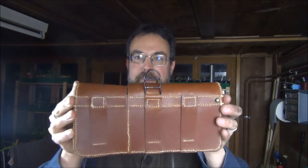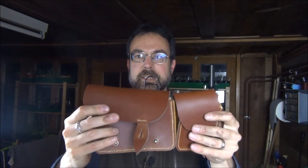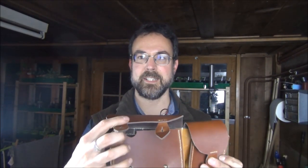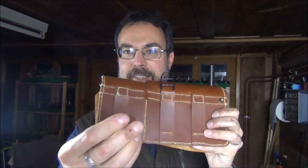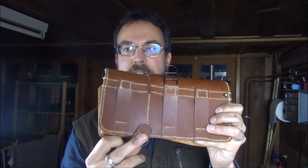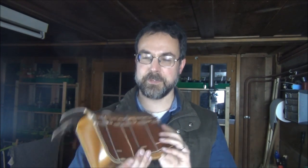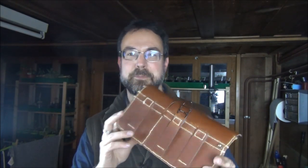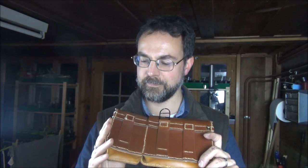So here is pouch number one. The only thing missing are the rivets that reinforce the tabs here, and on the back there will be another riveted part — this little D-ring holder which will go here. Those should arrive day after tomorrow and this will be finished. This one looks good from a reasonable distance, nothing to complain about; however, I was a bit at a loss about how to finish off the stitch lines.